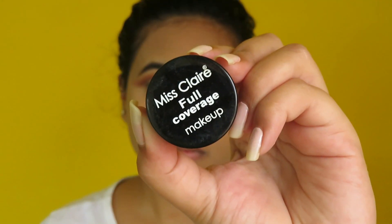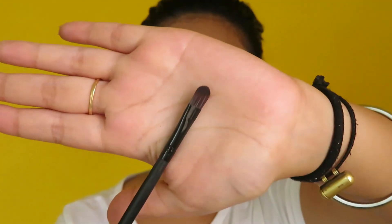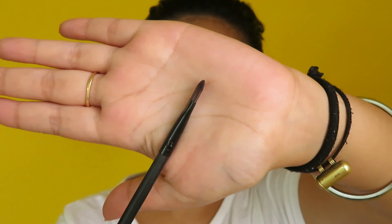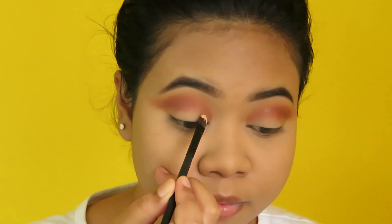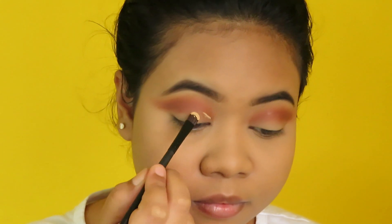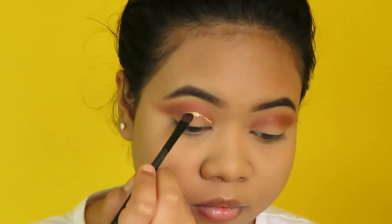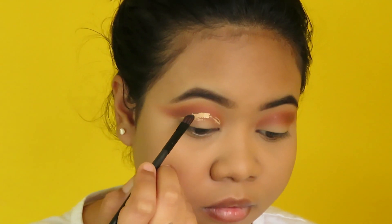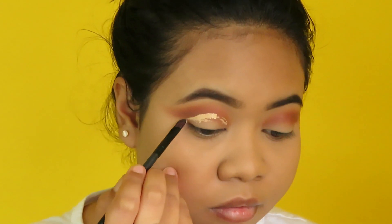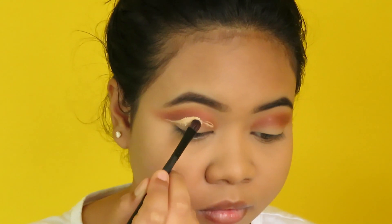Next I'm taking this Miss Claire full coverage makeup concealer in shade Skin Beige and using a flat brush, as that would help me precisely cut the crease. First I'm outlining the crease line starting from the inner corner of my crease and then I'm filling it in with the concealer.